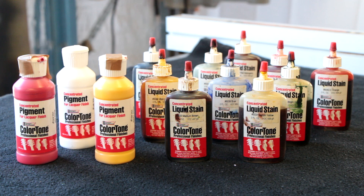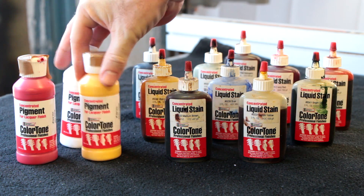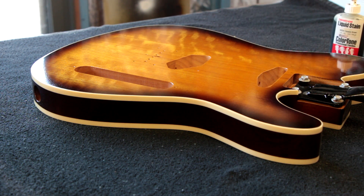If I'm doing a natural finish on a guitar where I want the wood grain to be visible yet I still want to impart some color, I will use these liquid stains — I won't use these pigments. So this is a quick example of what you can achieve using transparent stains; there are no solid colors being used on this guitar.